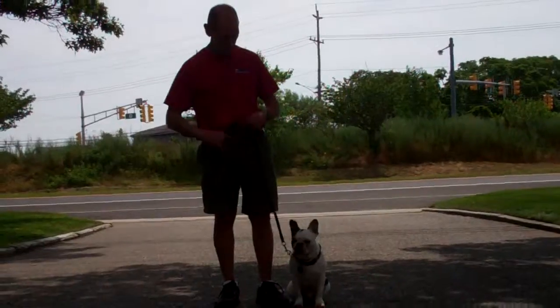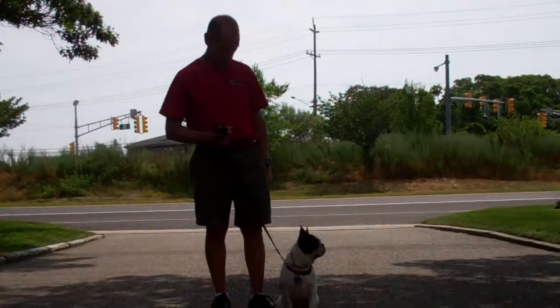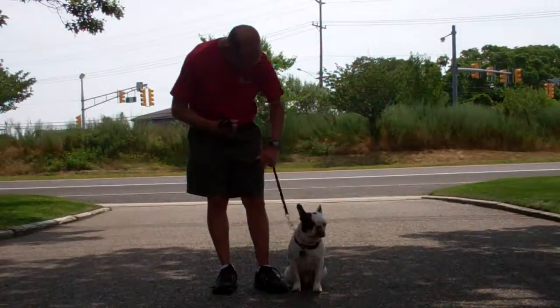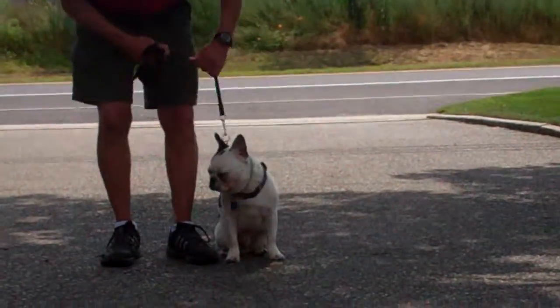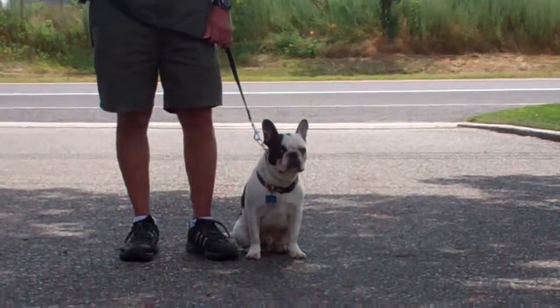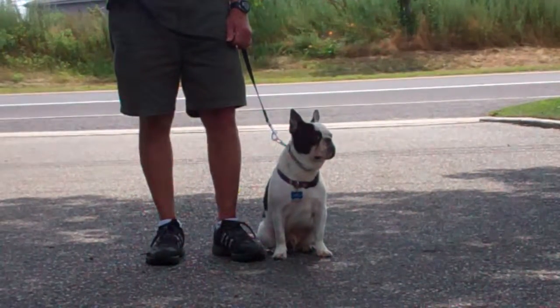Fred is using a regular six-foot web training leash and he keeps the bulk of that leash folded neatly in his right hand, leaving his left hand free to give the correction. The correction that we give is a tug and let go on the training collar, which is a second piece of equipment that we're using. Muggsy has been fitted with his own personal training collar and we will be sure to show you how to properly put that collar on and use it during your one-on-one lesson.